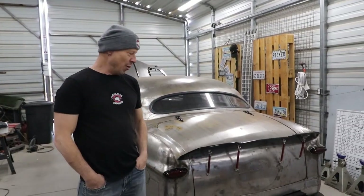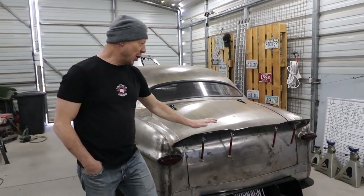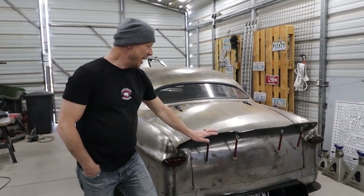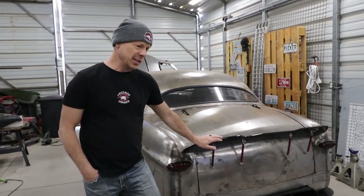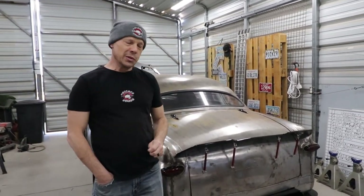Hey, what's up everybody? We ended up getting back home from our trip and it went really well, other than the car never did end up starting. Still don't know what's wrong with it right now. We're working directly with Burger Tuning — they're helping us out and going to do some diagnosing on the JB4. We were able to do the photo shoot and video shoot for Boxo Tools, and you guys are going to see some of that come out in the future.